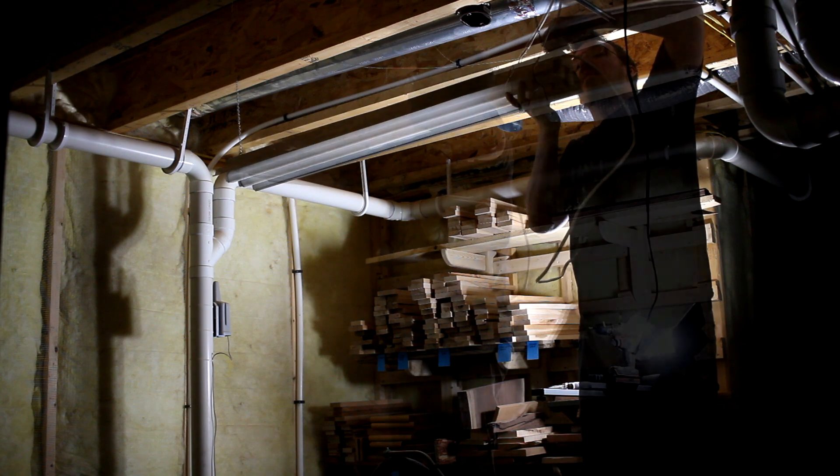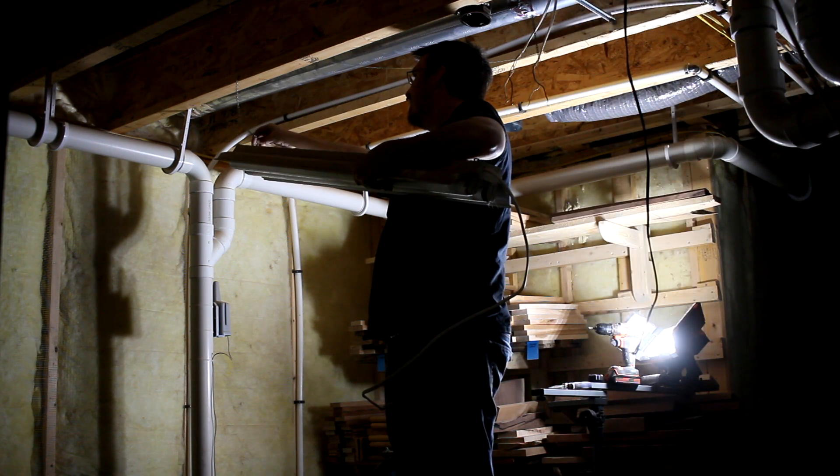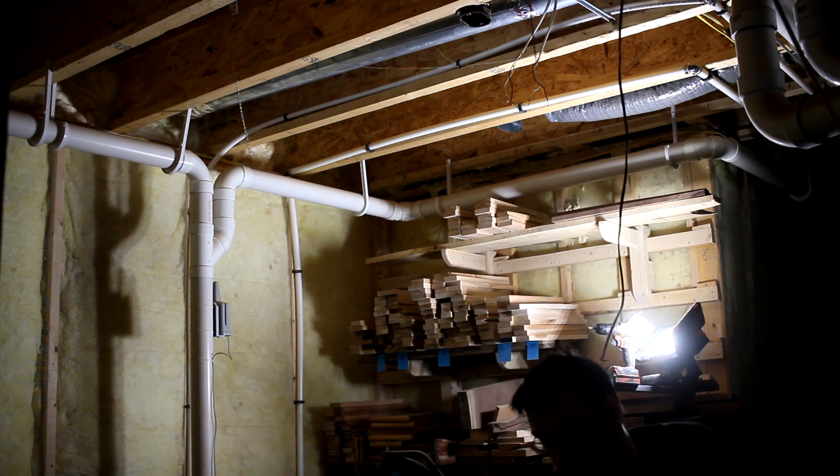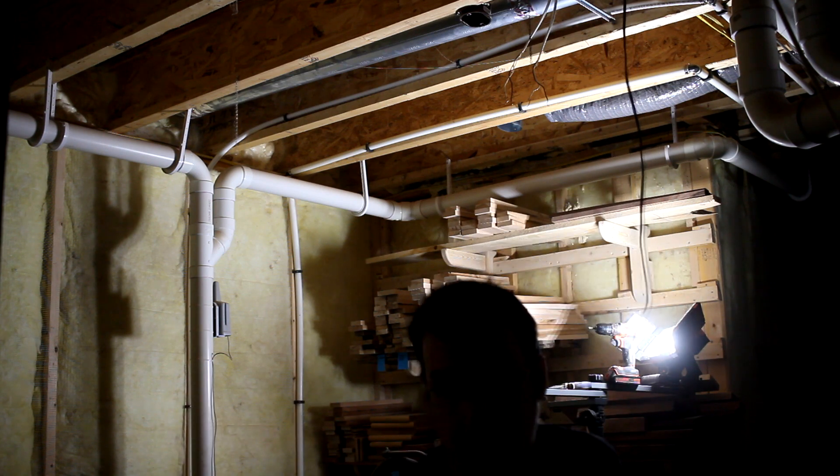Back in the robot room with the CNC, I added a couple more lights and had to convert another junction box to an outlet, just like I had done earlier, and then I could mount the fixtures.